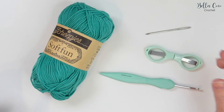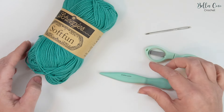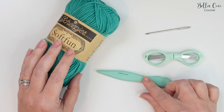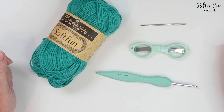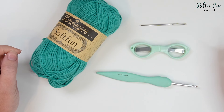For this tutorial you'll need your selected yarn. I'm going to be using the Scheepjes Soft Fun in the colour Capri and also a 4.5mm crochet hook, but you can use whichever hook and yarn you prefer. A pair of scissors and a darning needle will also come in handy for sewing in your ends. I'll leave all the links in the description box for everything you need and the link to the written pattern.